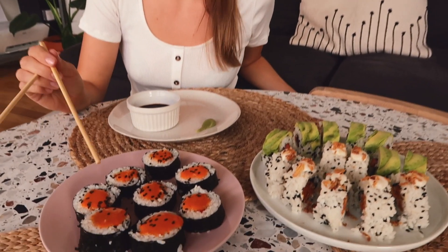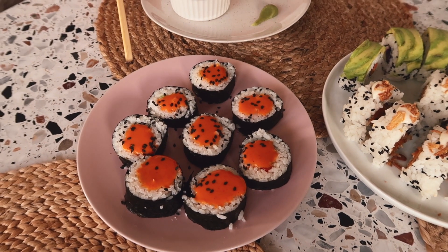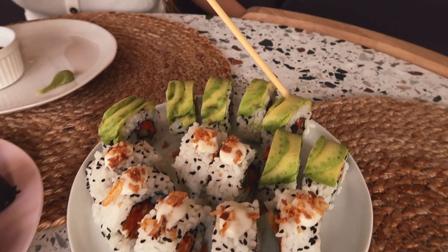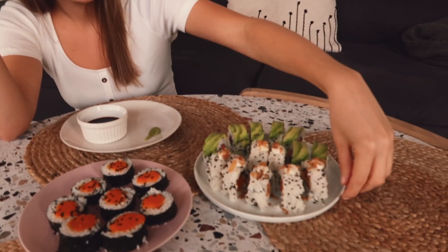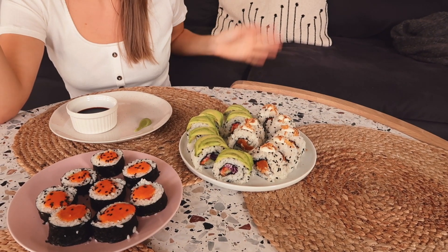The last step is to top the sushi rolls — in this case it's the chili vegan mayo, and here we have vegan mayo with roasted garlic and avocado on top. I really hope you got some inspiration and help on how to make vegan sushi. Let me know which are your favorites. My personal favorite and Panta's favorite is for sure the sweet potato, vegan cream cheese, and garlic inside-out roll. I hope you liked this video and we'll see you in the next one. Bye!